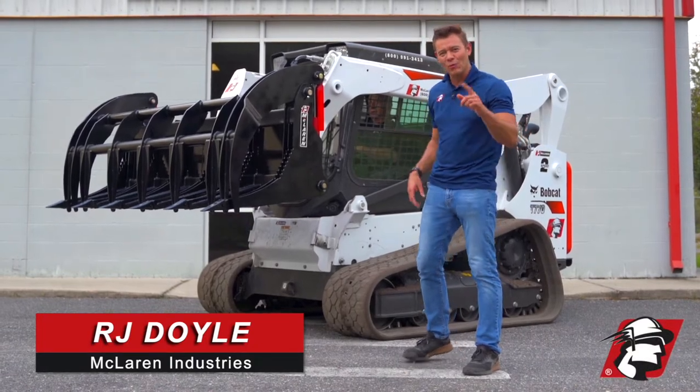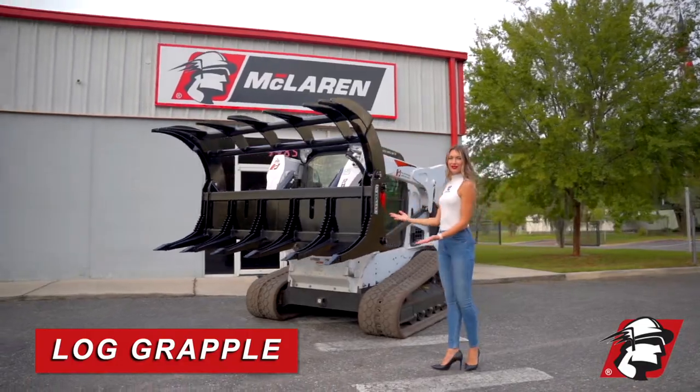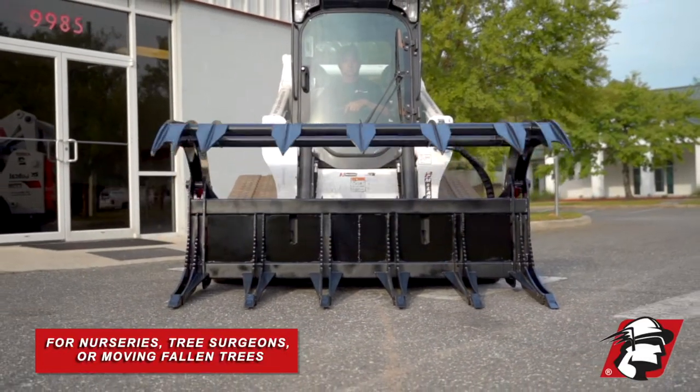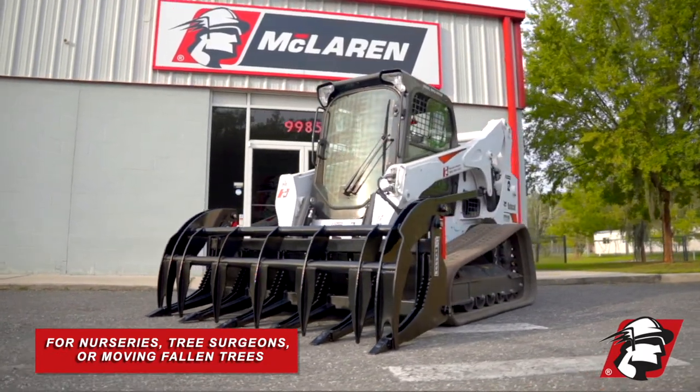RJ Doyle, McLaren Industries. Today I want to introduce to you our log grapple. This is perfect for nurseries, anybody that is a tree surgeon, or if you've had fallen trees and you cut them up and you need to move the logs — this is the perfect grapple for that job.